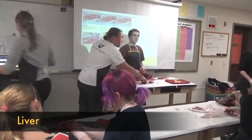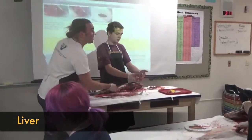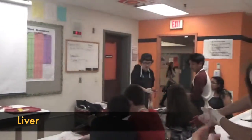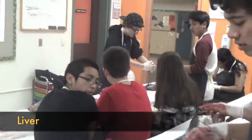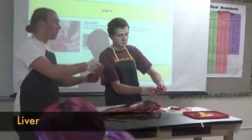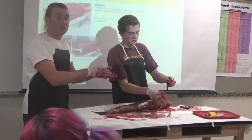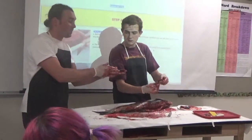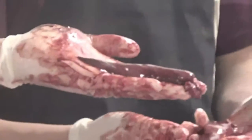Someone asked what is the liver. What is this? That is the liver. The liver is the biggest organ in that body. There are actually two parts to the liver in these fish. Brandon and I have two pieces of the liver here.